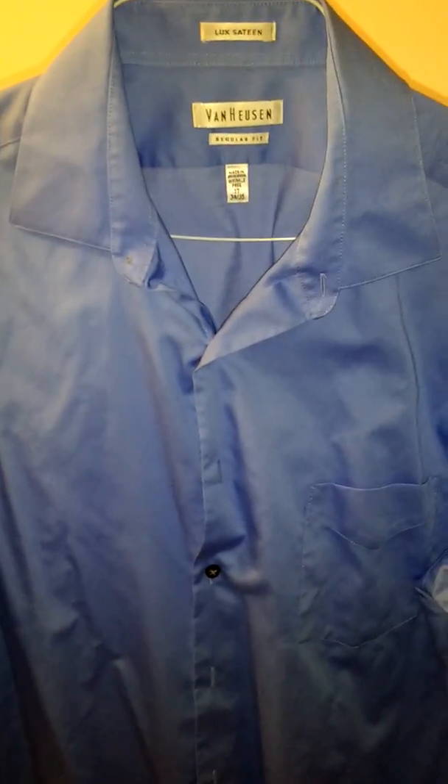In case you haven't seen our Instagram post with the preview for this part, the first shirt we're going to have today is this Satine Sky Blue Van Hosen shirt.